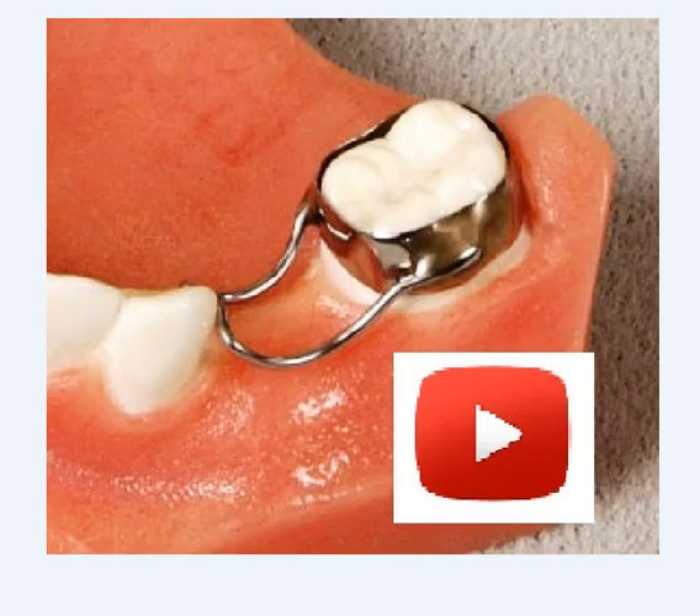This is a very common appliance we see every day here at our lab at ORDOT laboratories — a band-in-loop space maintainer.